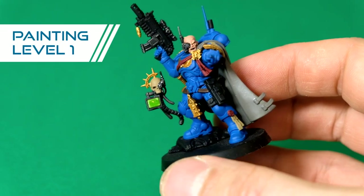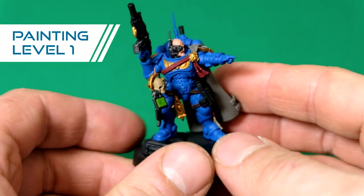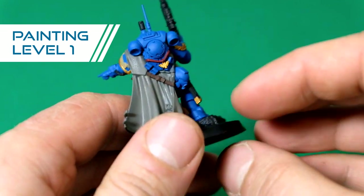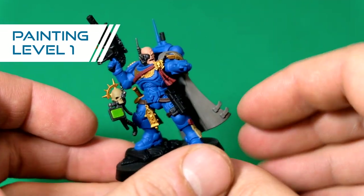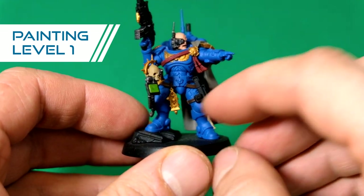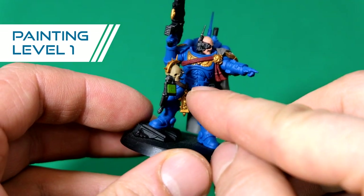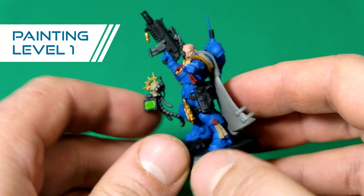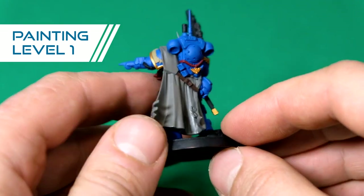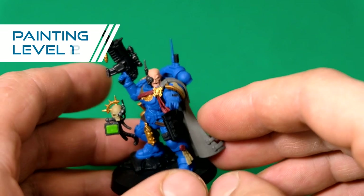This is an example of a level one model. As you can see, not very much is done here. The armor is just airbrushed, the cape as well has one color on it. Most of the details, like the little skull on his belt, aren't picked up. The lenses aren't even done. So we're not even doing level one at the moment — this is what it looks like.